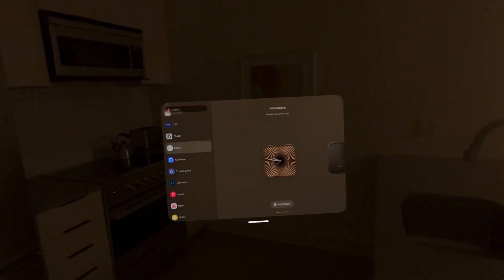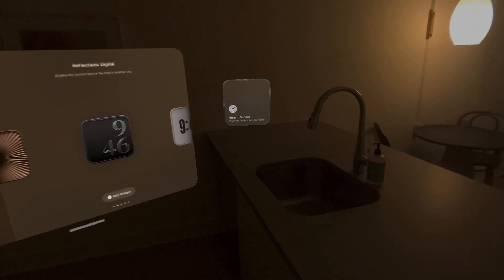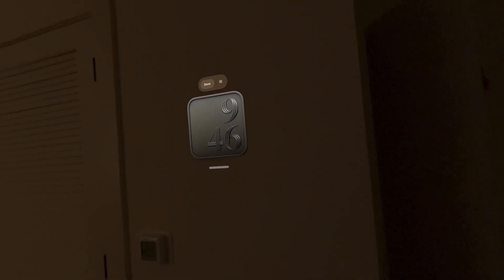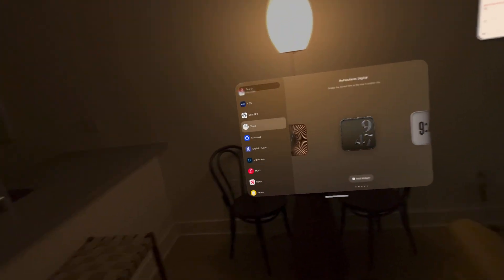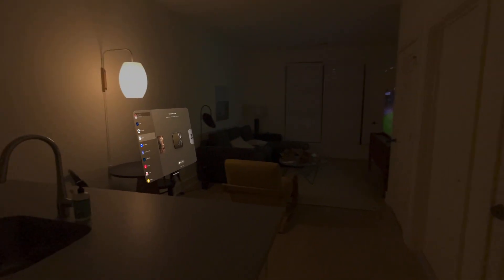I want to move something over here — let me put something in the bathroom. I could throw another clock up right here. Let's try a different wall — boom, now that one's stuck to this wall, done. Come back over here — that one's there. There seems to be like a distance thing. When I come back, it's right there. Now let's try in a different room.